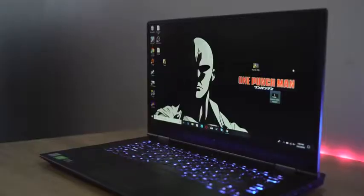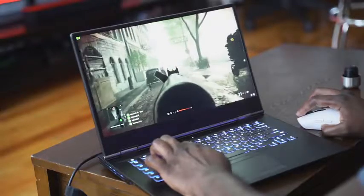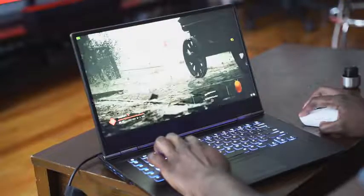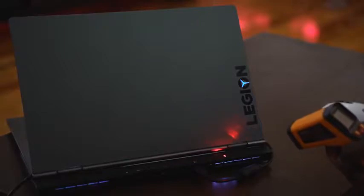Hey guys, Thunder E here and welcome to our gaming review of the Lenovo Y740 15-inch. This is a very interesting laptop from Lenovo because they've changed the design aesthetic of the Legion line, which of course covers the Y740. I've got to say I like the new look — it gives you some really nice aesthetics without overdoing it.